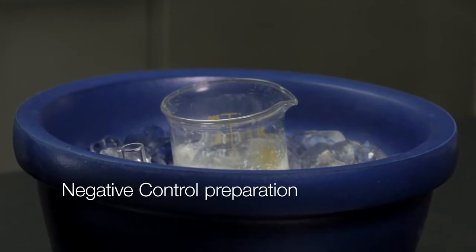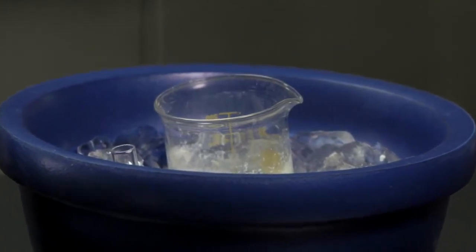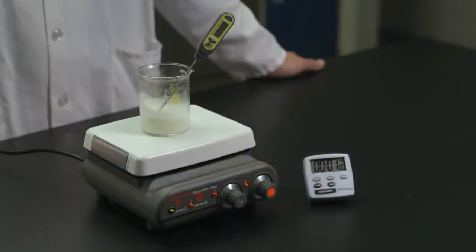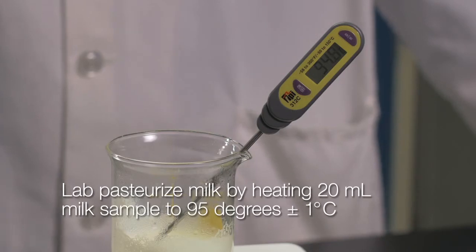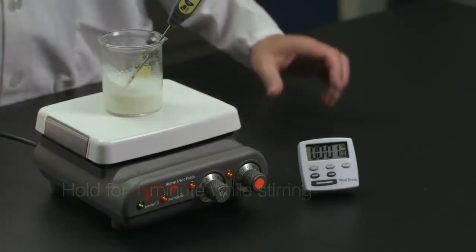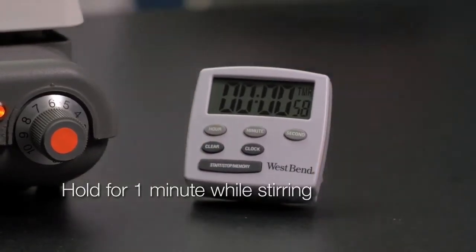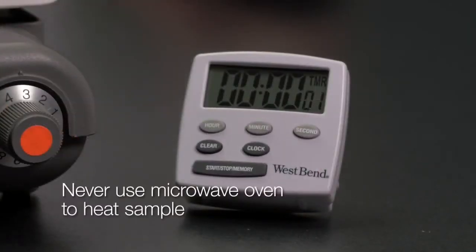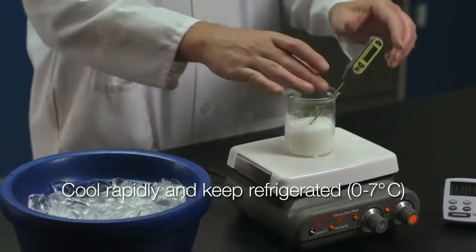To prepare a negative control, you can use a whole homogenized milk sample pasteurized within the prior 48 hours, or you can pasteurize your own sample. Heat at least 20 milliliters to 95 degrees Celsius plus or minus one degree and hold for one minute while stirring. Never use a microwave oven to heat the sample. Cool rapidly and keep the sample refrigerated.